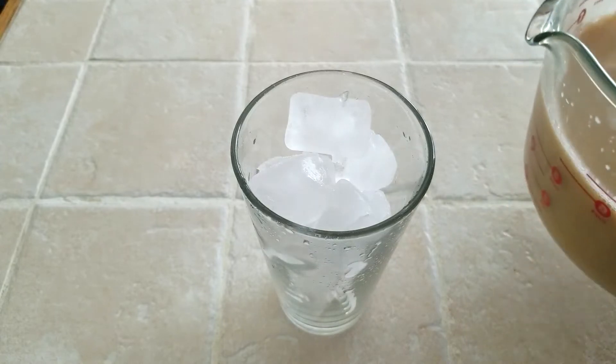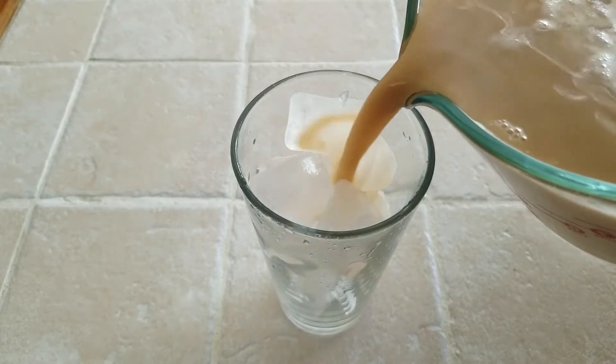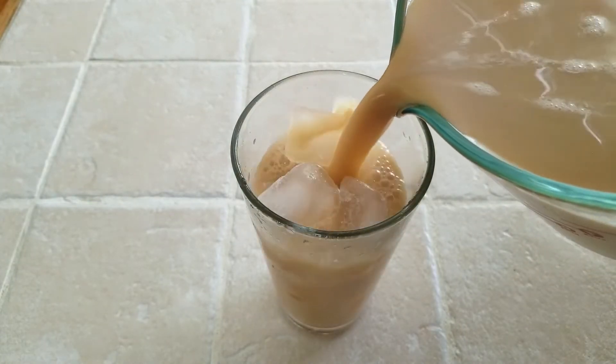Fill your favorite glass with ice and go ahead and pour your Hong Kong milk tea right over top. It's a refreshing drink for any time.